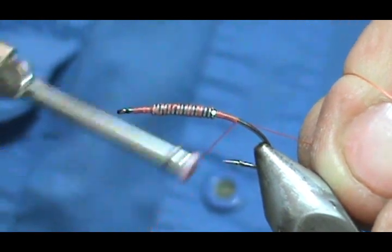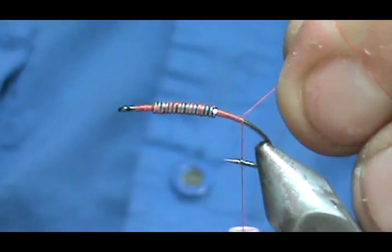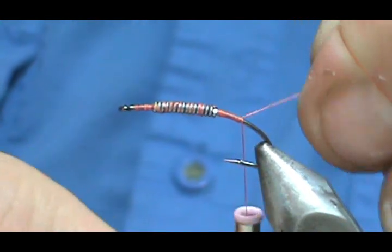We're going to bring that thread back to where it would hang had I not crimped the barb down.